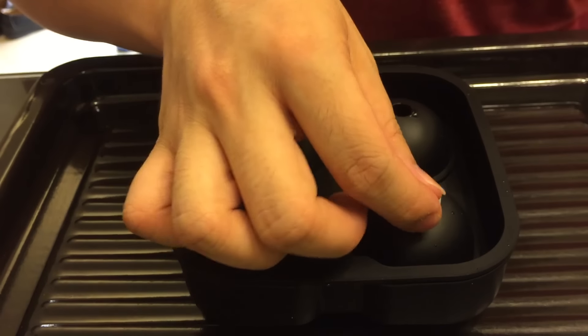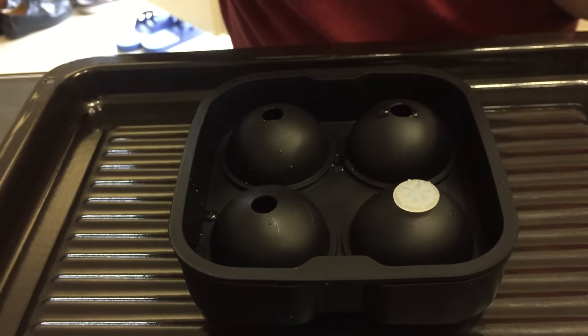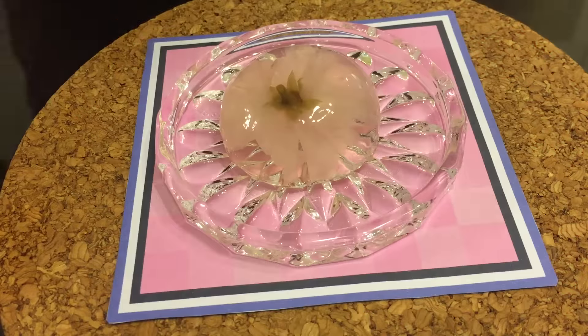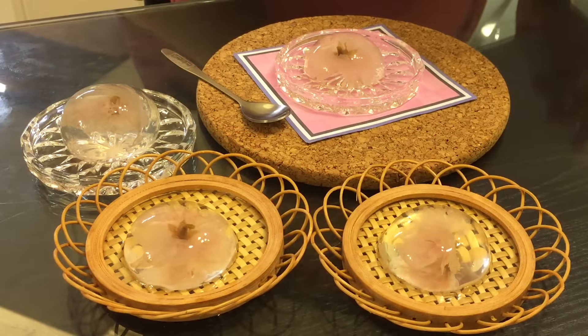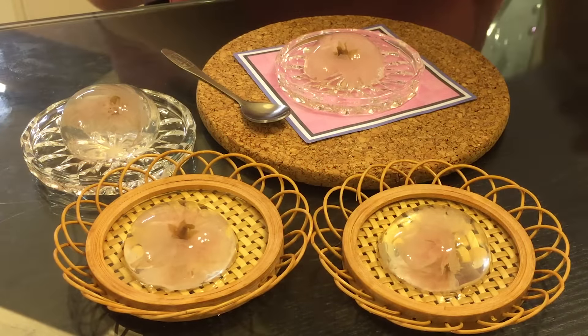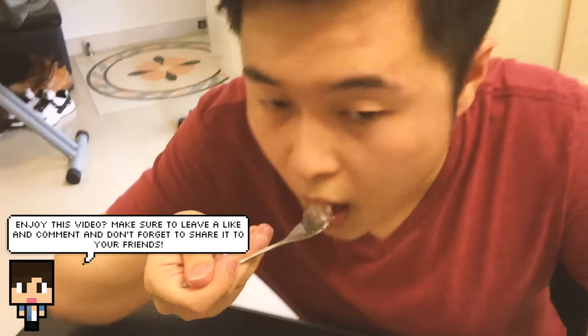Now that it's in the mold, all we have to do is wait. Here's the LDShadowLady Raindrop Cake — it is cute, it's sweet, it's cool to look at, and it's really easy to make. So if you're looking for a light dessert while enjoying all the awesome videos from Lizzie, I would definitely recommend you to make one for yourself.